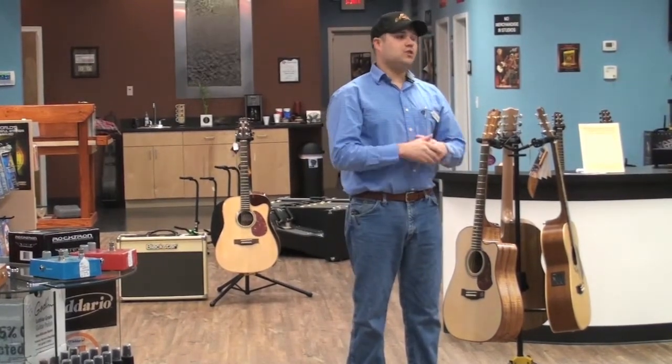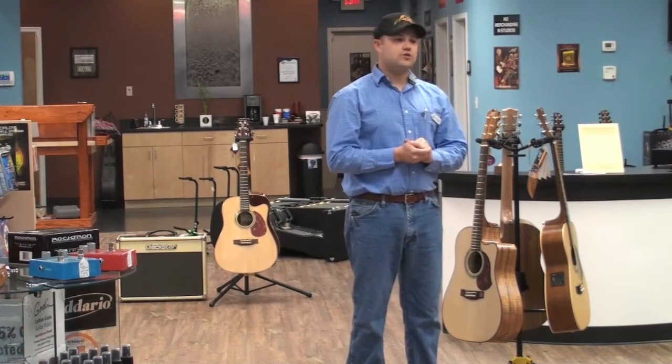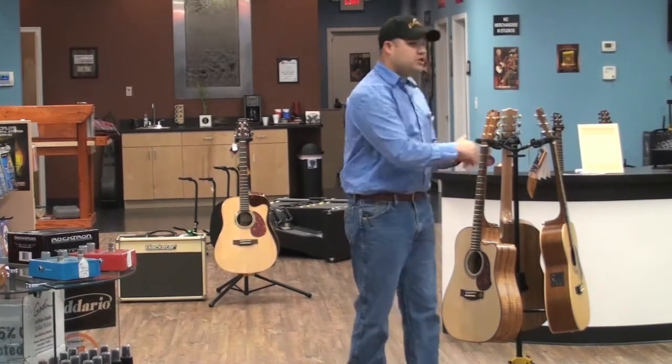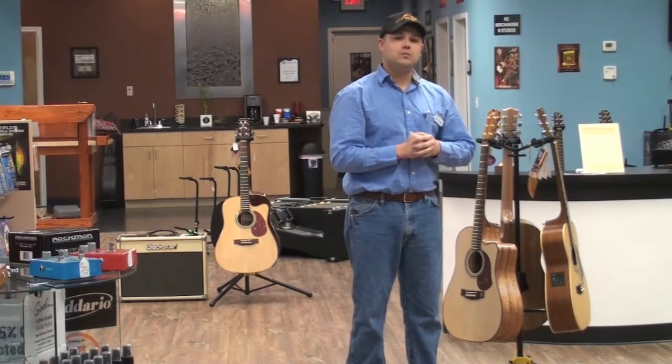Without further ado, I'm going to go ahead and pass it over to Jose Ibaven, our Squitones guitar instructor. He's going to go through some of the finer points of the EBG-808 model, which is similar to the EBG-808TE, and show you some of the tonal variety and tonal qualities of the EBG-808.